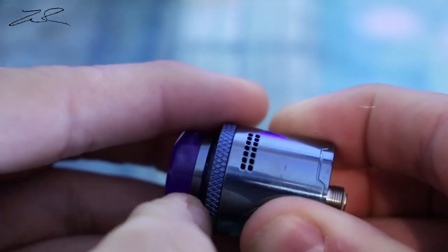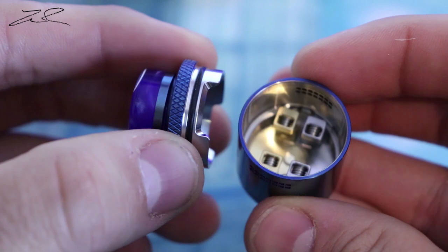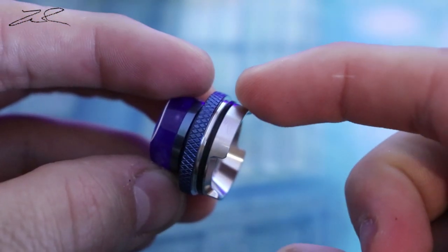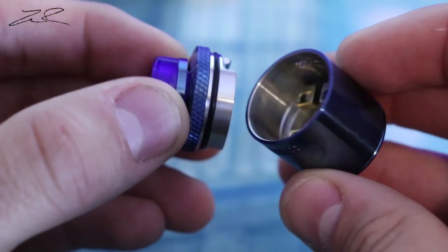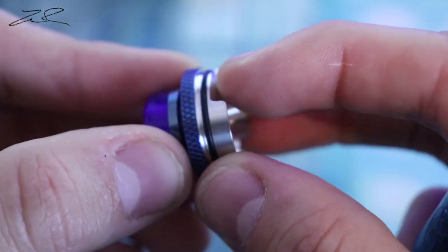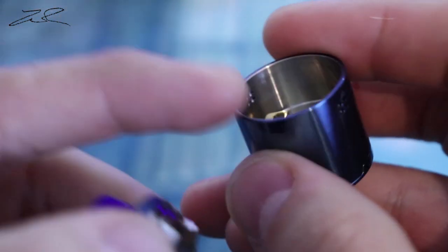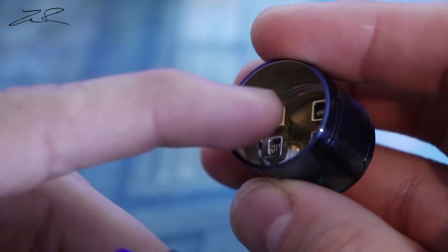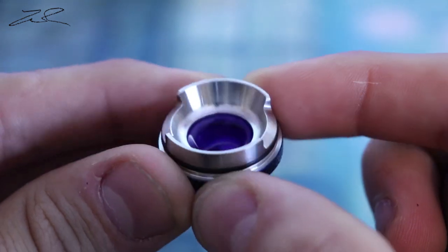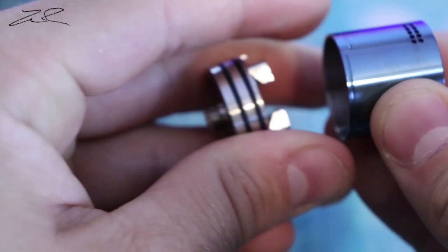It does have a very good set of O-rings. This is actually very hard to turn. You can put a little bit of e-juice on there to make it a little easier, but it will loosen up as you go. You can see it does have this downward design that the Dead Rabbit had to push the airflow towards your coils, which is very nice. I really like that dome shape. See the inside of the drip cup — very nice, cylindrical.